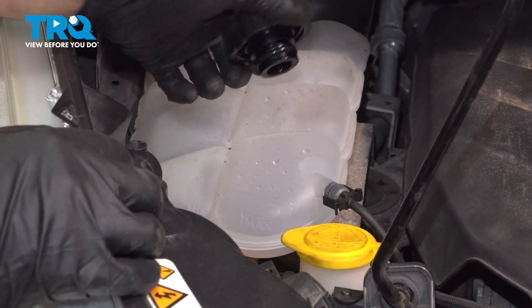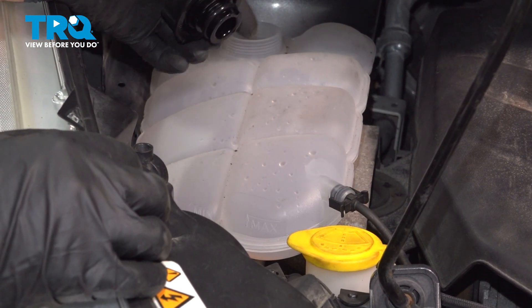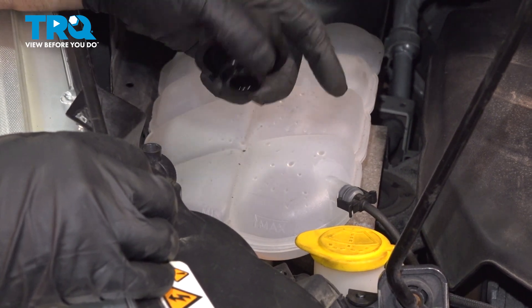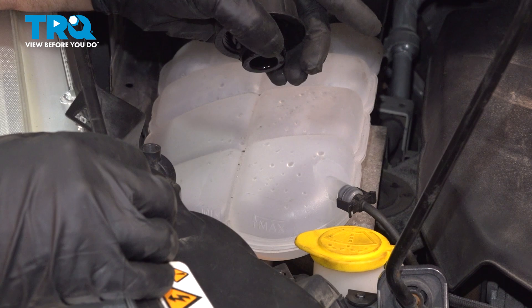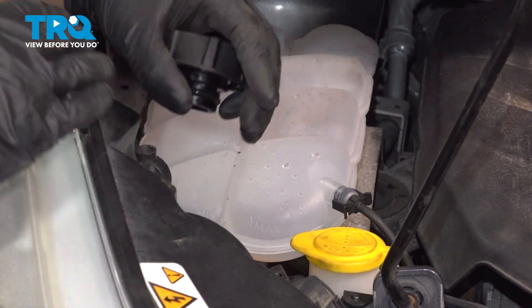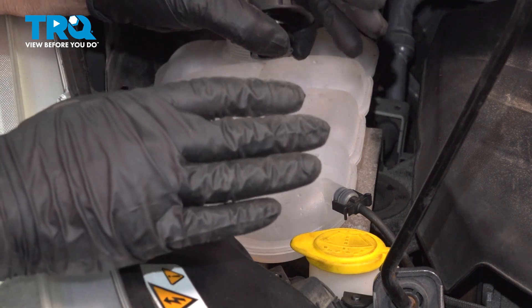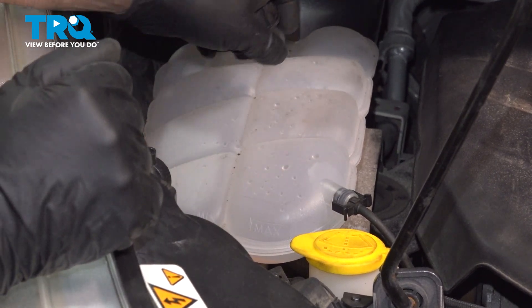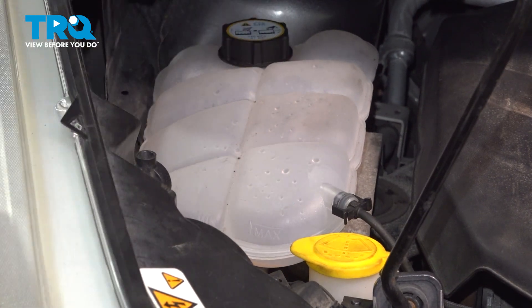At this point, you want to add the appropriate coolant — a 50-50 mix up to the max line. Then run the engine for about 15-20 minutes, making sure the engine's not overheating and double-checking the level. Shut the vehicle down. Once the vehicle is cool, double-check the level again and adjust accordingly. Tighten the cap down.